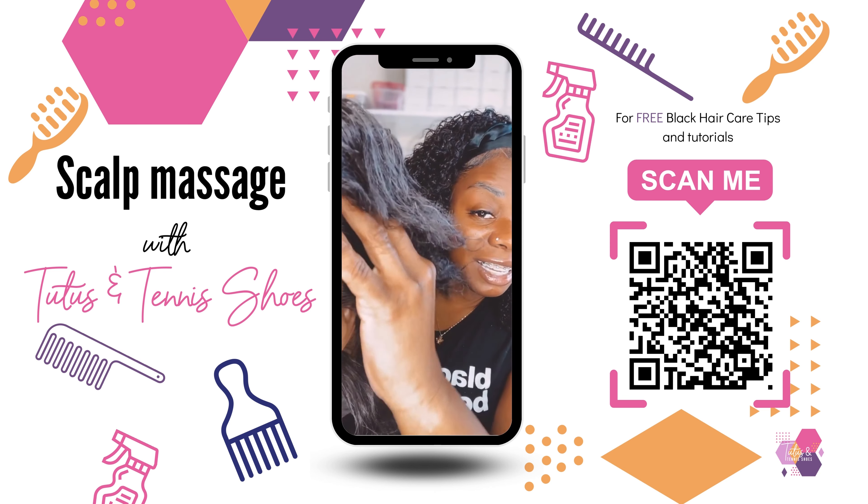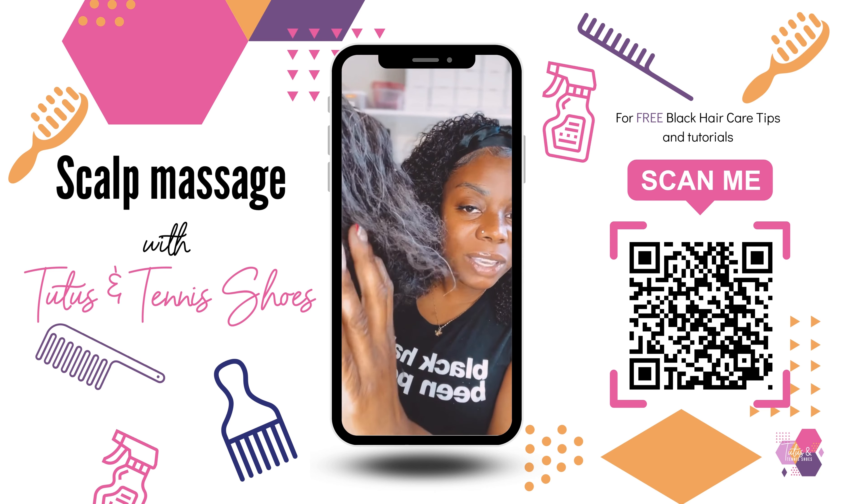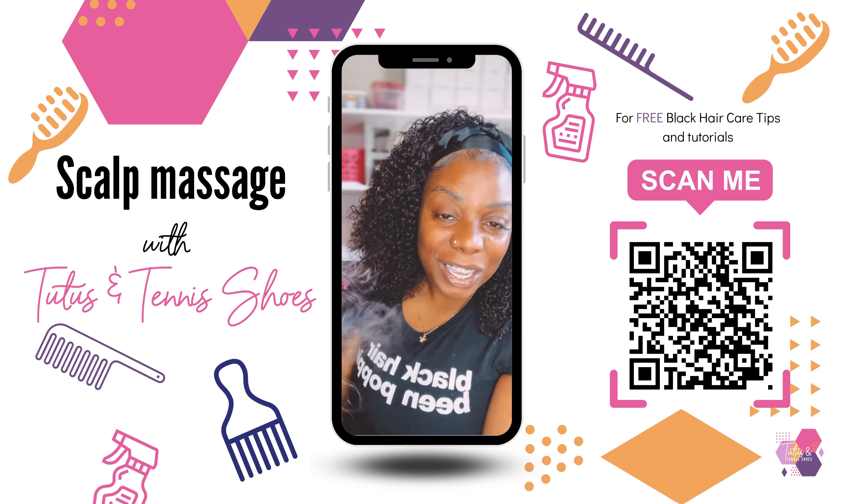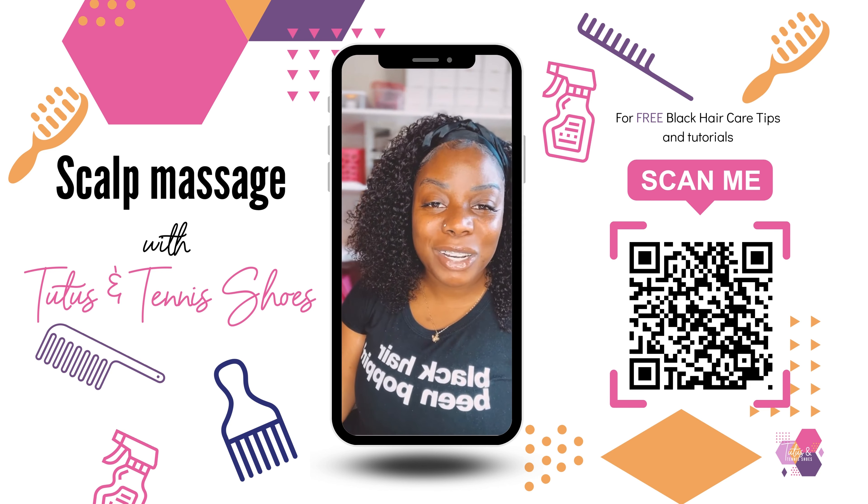Yes, you can do it on your young kids. You can do it on your infants. You can do it on your teenagers if they'll sit still and allow you to. Try it out and let me know how it works for you.